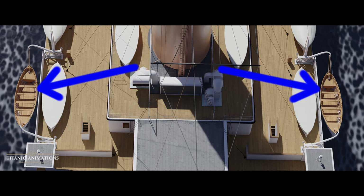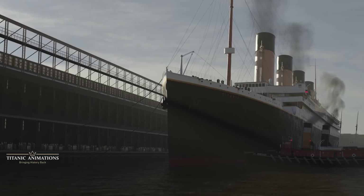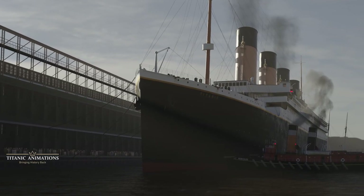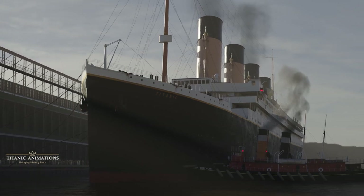The next two of Titanic's lifeboats were cutter boats, or more commonly referred to as emergency boats. These were located on the forward end of the boat deck, on both port and starboard. They were always swung out at the ready from their davit stations while at sea, so they could be readily deployed in case of an emergency, like a disaster at sea or if someone had fallen overboard.